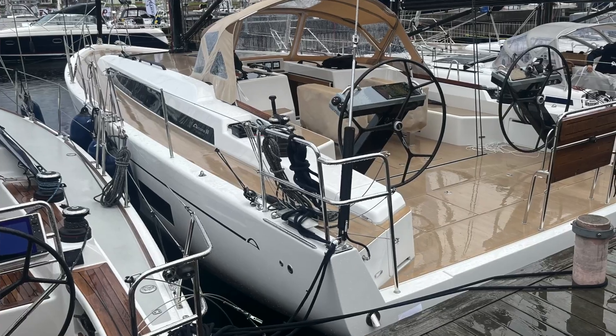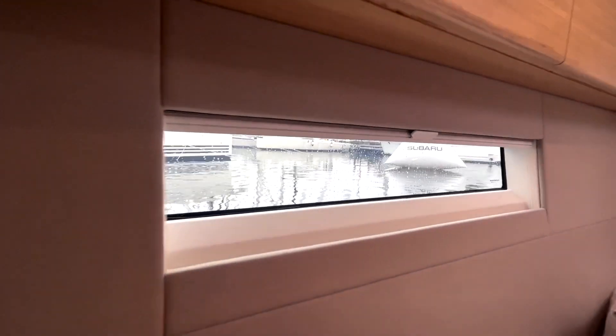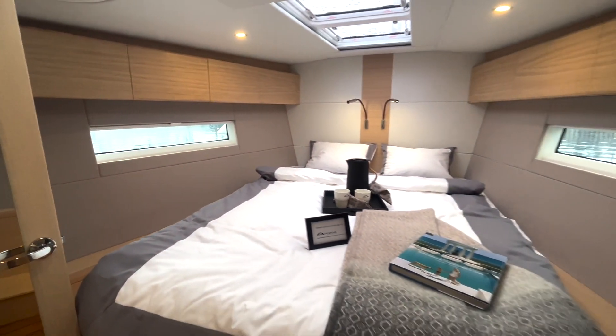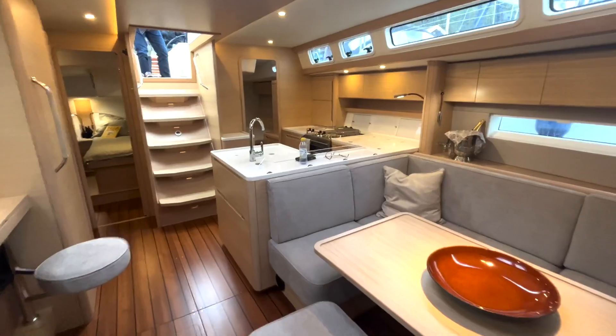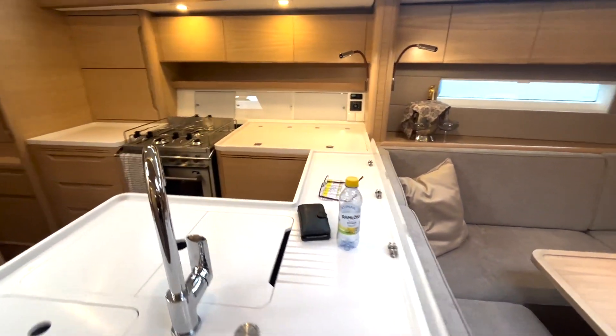It has a lot of equipment like a bow thruster, stern thruster, and generator — everything is made for easy cruising. It's a more Mediterranean style. The interior is also more like the taste of X Yachts. It's really nice quality. The interior is made of oak, and the finish is excellent — it's really high quality.